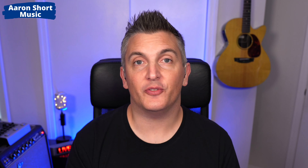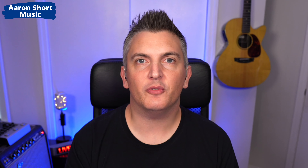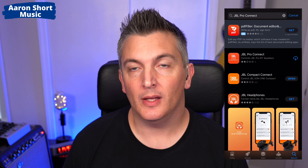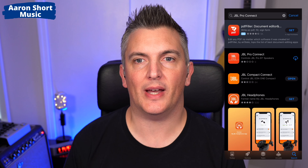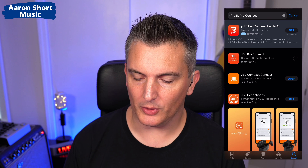Tip number one: install the app on your device. This is the first thing I would do because the app is so powerful with these speakers. It works on iPhone, iPad, or Android. Go to your app store and search for JBL Pro Connect — there's a bunch of JBL apps so if you type that it'll come straight up. That's what it looks like there — JBL Pro Connect — and tap on download.